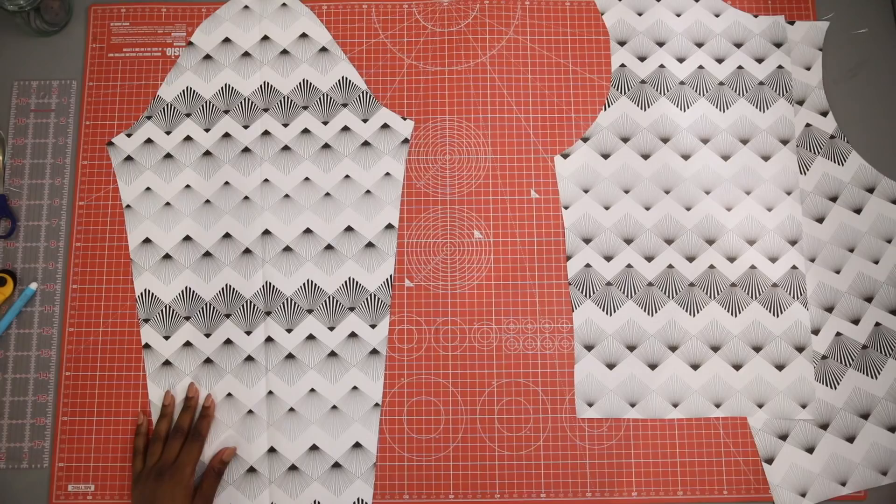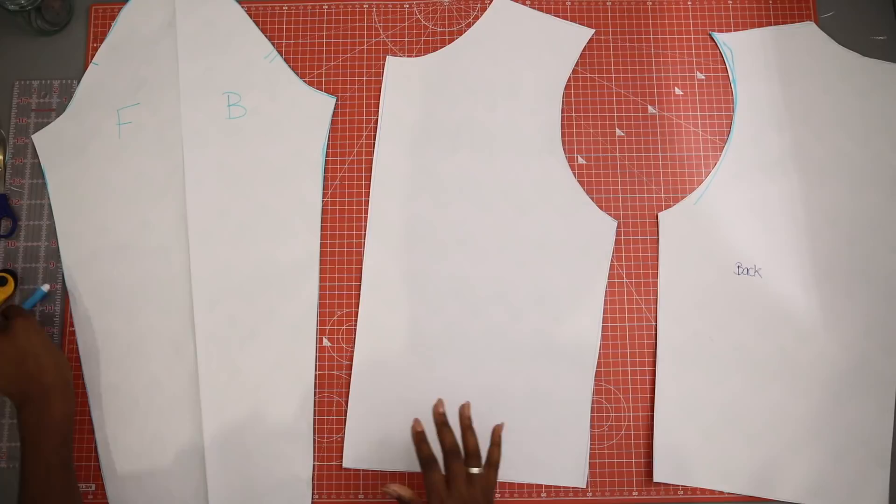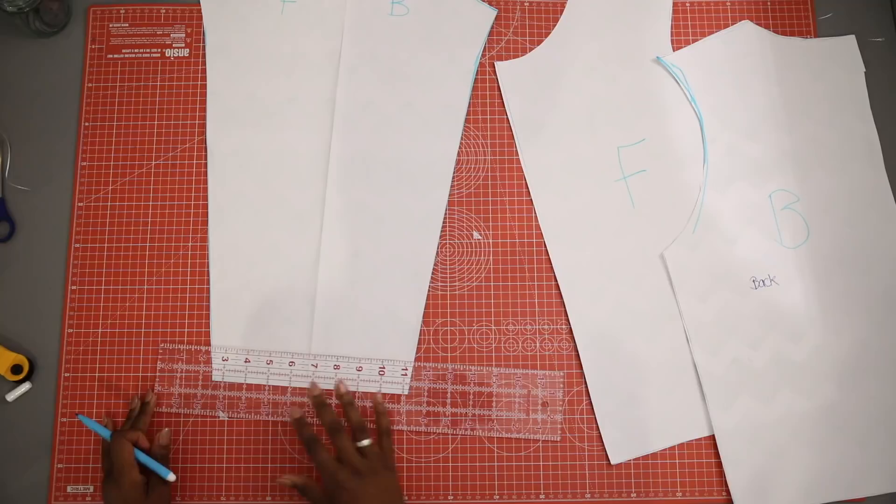This is what the finished pattern pieces will look like. We are going to use the same pattern pieces for the lining, so we need to mark those lines onto our pattern pieces first — a 1.5-inch line from the bottom of each of the patterns so that the lining is cut shorter than the main fabric.